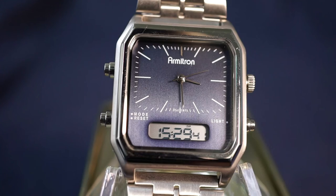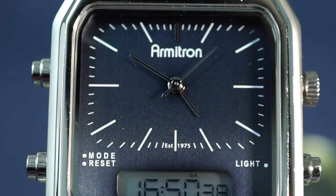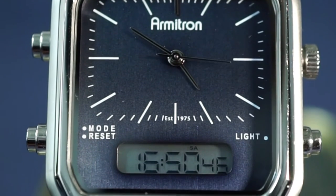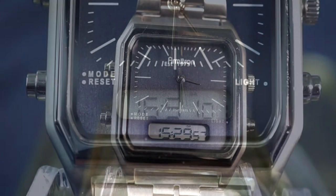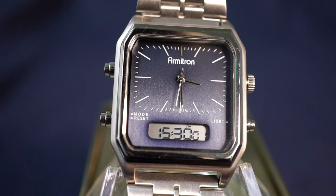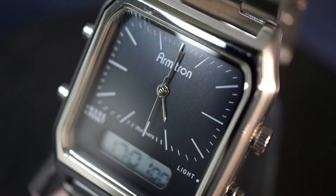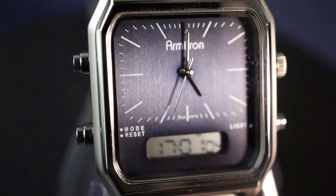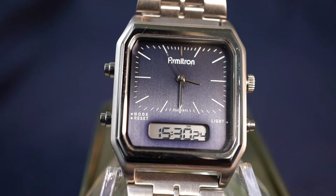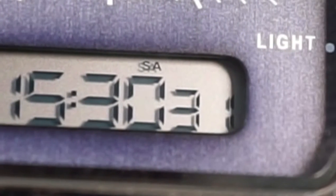For the dial and display, simple and clean is the name of the game. One thing they did really great back in the 70s and 80s was style, and I feel the Ridgemont is a perfect representation of that. You've got clean white lines for your indices and a digital display that's bare bones, telling you just what you need to know. The dial has slight reflective qualities giving a dynamic look at different angles, and the digital display is sharp, crisp, and easy to read at any angle.